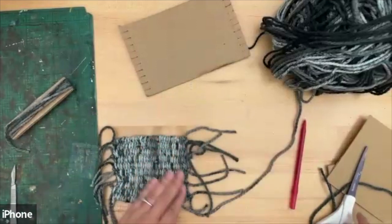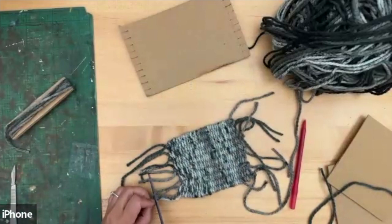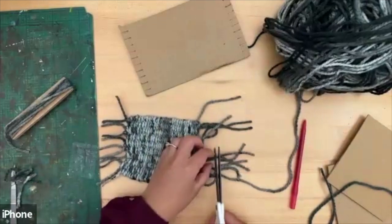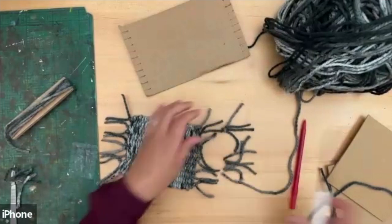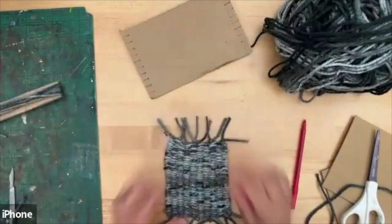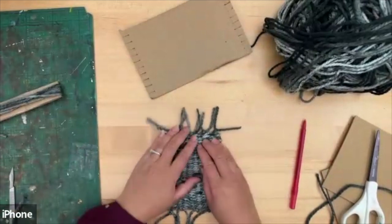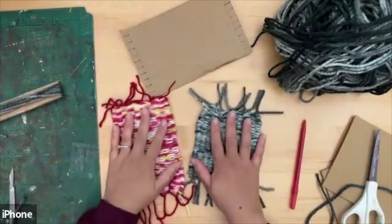To make it nice and neat, trim it down like this. There you have your little rug for your Barbie dolls, Lego, or as a little prayer mat. If you want, you can add extra tassels — simply use one of these and put some extra little bits of yarn on the end. You can also make different sizes.